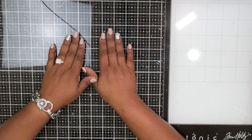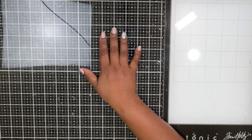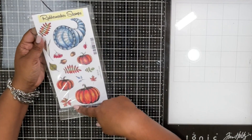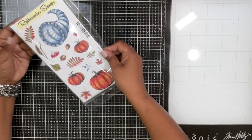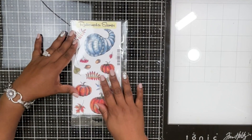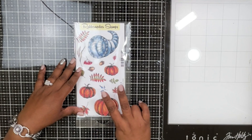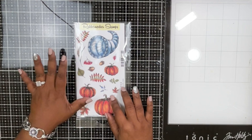Hello and welcome to another Rubber Necker video. I'm going to use this stamp set called the Fall Pumpkins, which just released this month, and I'm going to show you two ways to use this stamp set.